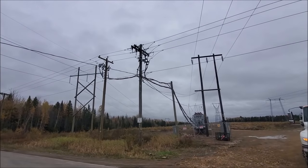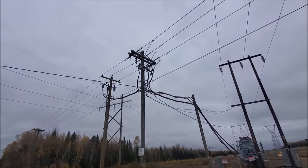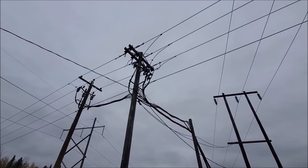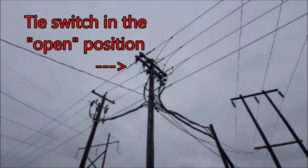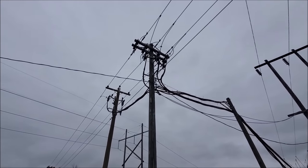So those cables coming out of the mobile substation are the temporary feed. There's a switch open — we've got one set of cables feeding to the right and one set to the left to divide up the load. The switch is open in the middle.